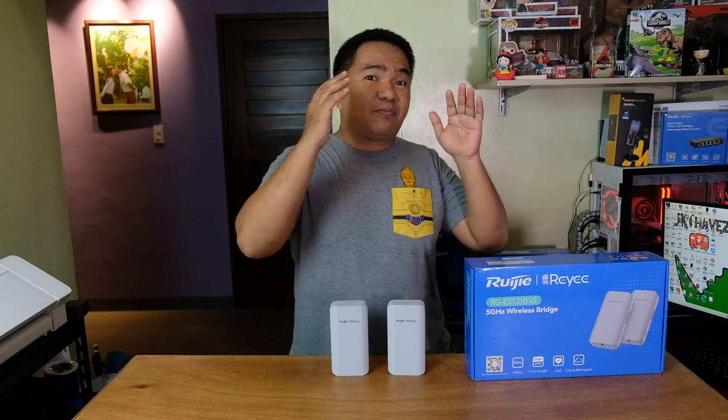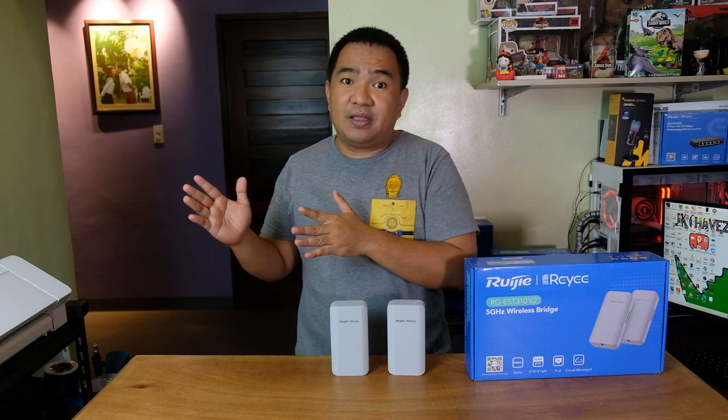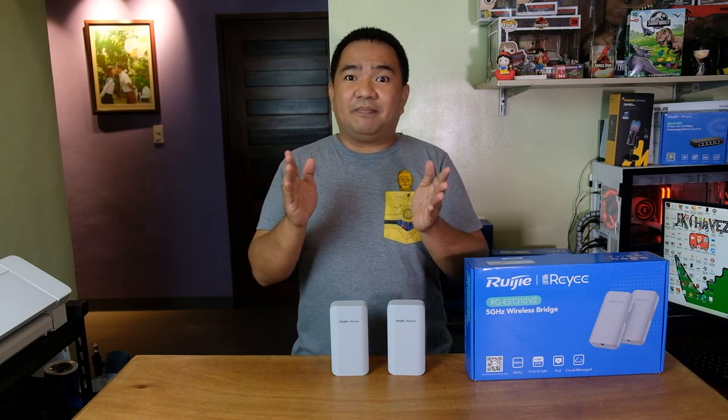First, what is this product? It is a 5GHz wireless bridge. What does it actually do? It is a tool for connecting devices from one location to another location, or maybe your home network. It might be a bit confusing, so let me give you an analogy that will help.